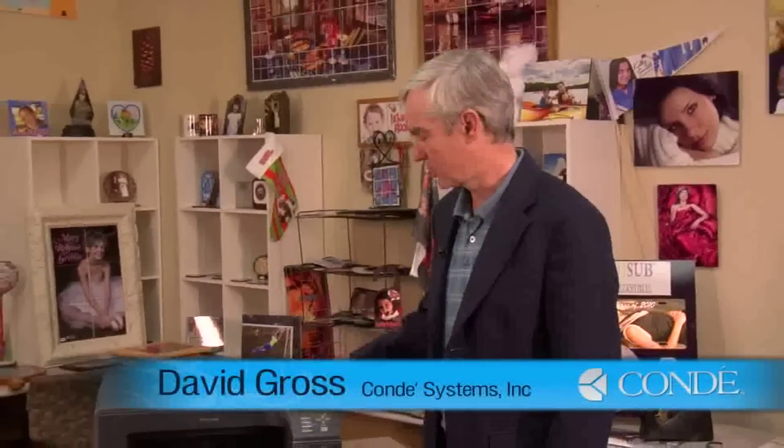This is David Gross with Condi Systems. Today I want to give you a tip on how to determine your ink levels with any Ricoh printer.